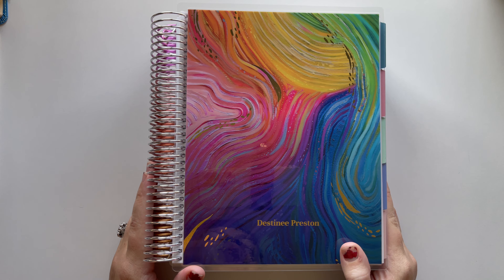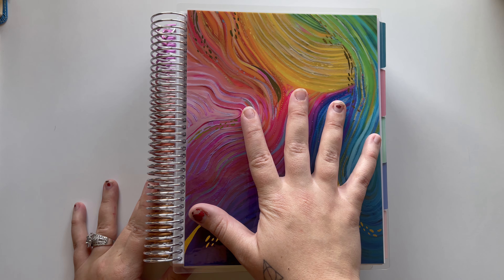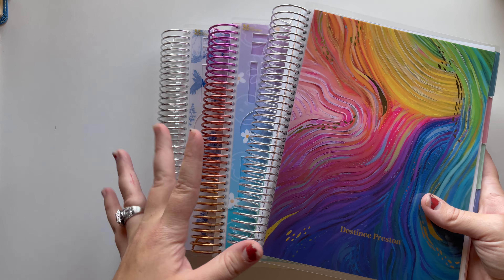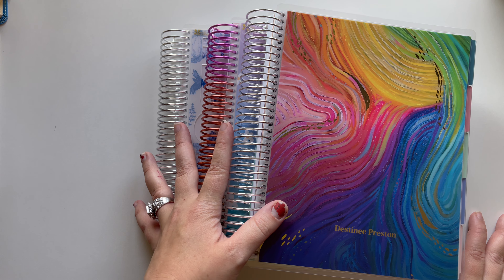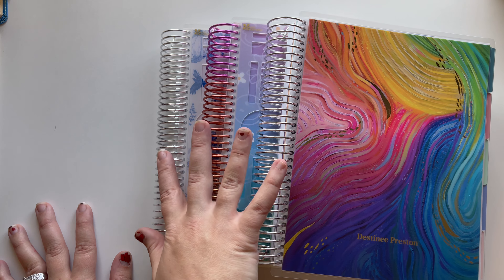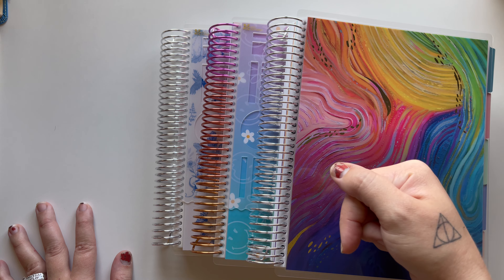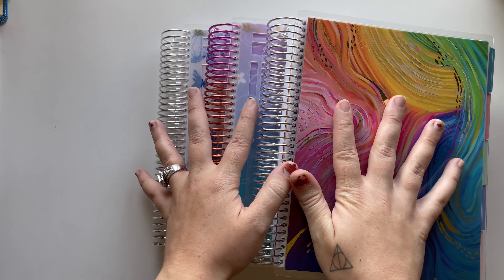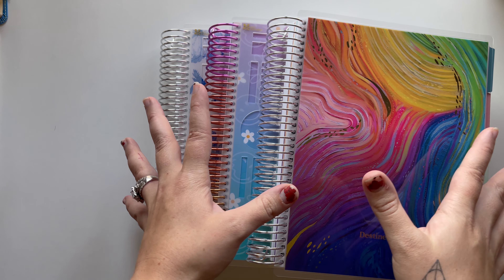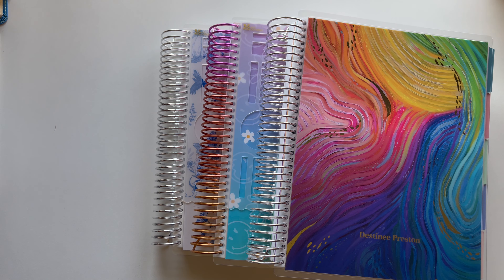Hey guys, welcome back to the channel, or welcome if you're new. My name is Destiny and I'm going to show you the three planners I'm starting with for 2025. I wanted to show you them like this before I break them apart because I am going to frankenplan all three of these planners together. This will be a really short clip because I'm going to start frankenplanning.